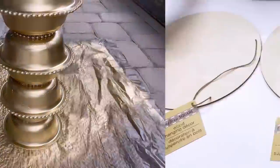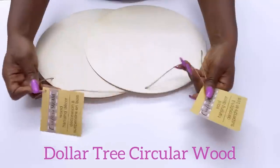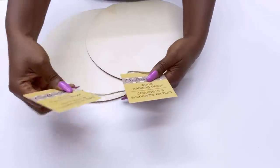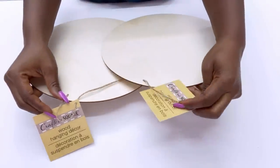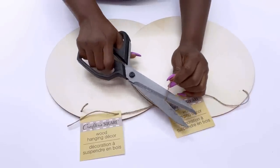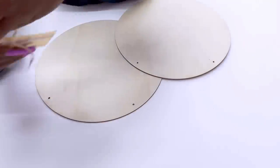I kept this aside and then took two wooden boards that I got from the Dollar Tree. Now these boards are not strong at all, so if I'm going to be using them for a tabletop, I'm going to have to glue two boards together. And that's what I did — I took two of the boards from the Dollar Tree and glued them together with wood glue.